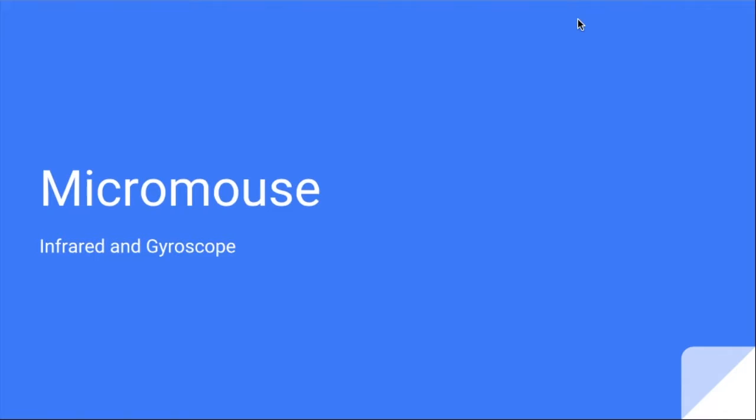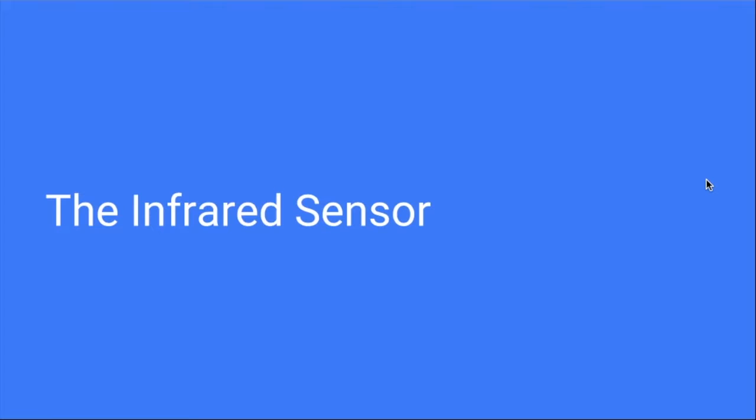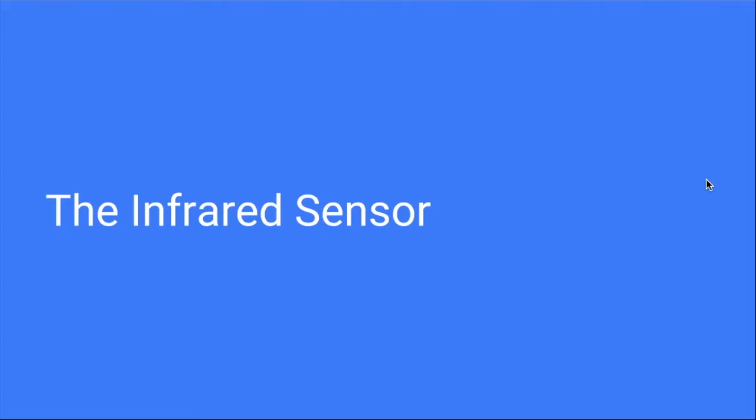So — infrared and gyroscopes. Do you guys roughly know what an infrared sensor involves? Do you guys know what infrared light is? There's an emitter and a receiver. The emitter fires an infrared beam, it reflects off an object, comes back, and you read the value. Why infrared? Why not blue light or something? Less noise — less variables in the environment. The purpose of infrared sensors is wall detection. This is the only way you can tell there's an obstacle in front of you, whether it's because you need to turn or to balance between two walls when traveling through a cell.